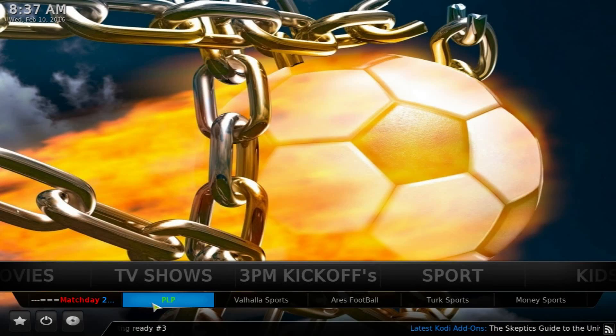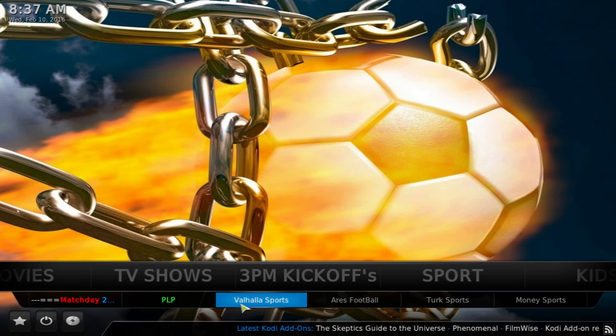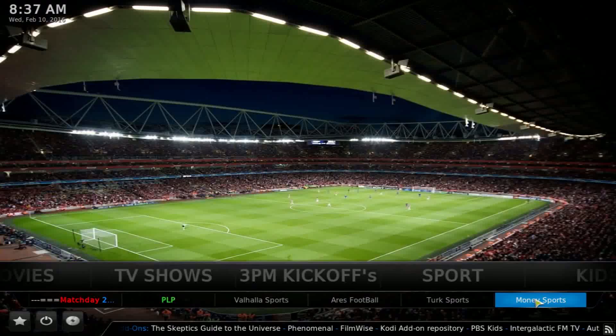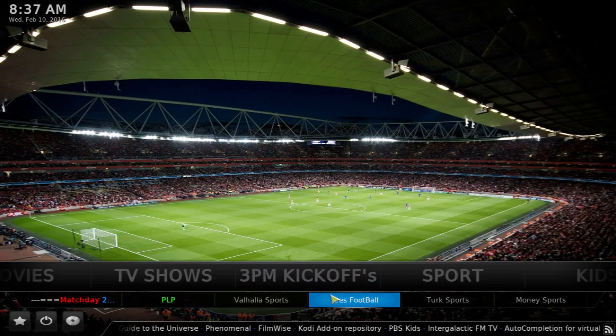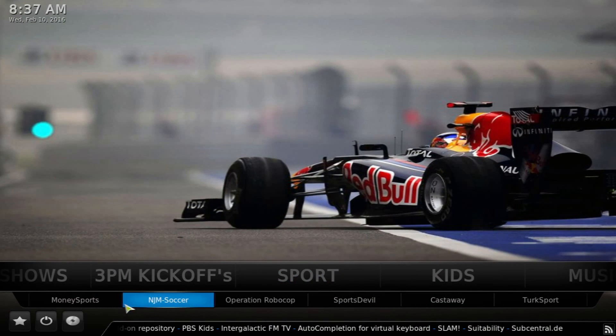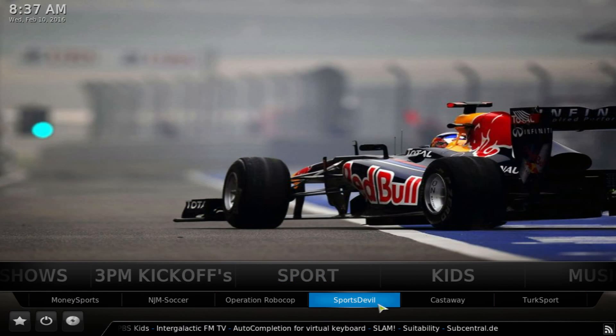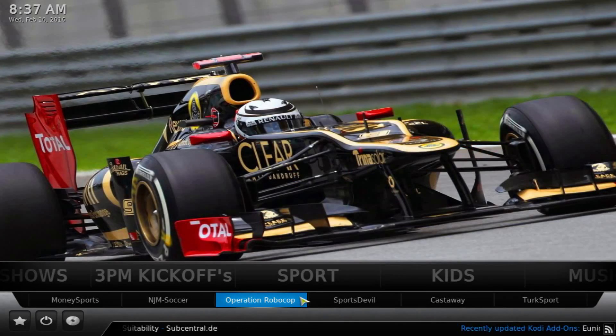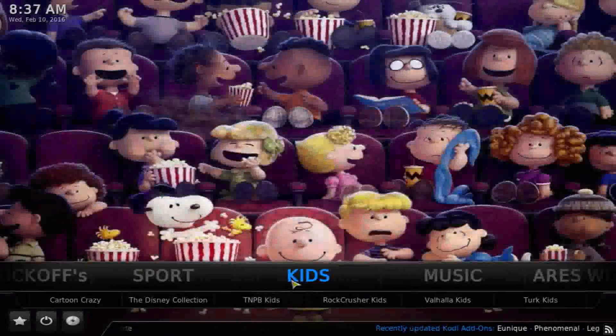You also have Pop, showing all the games, along with Valhalla Sports, RS Football, Turk Sports, and Money Sports — some of the top items for watching sports. Then you have all the different items to cover every sport, whether it be NHL, NFL, NBA, or MLB.